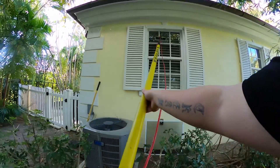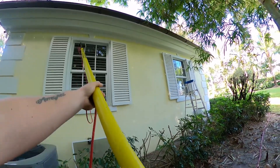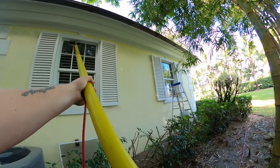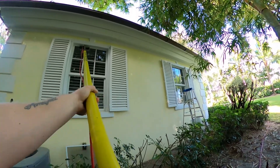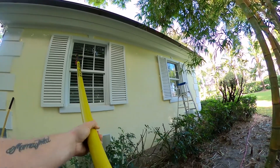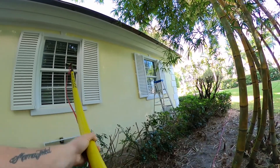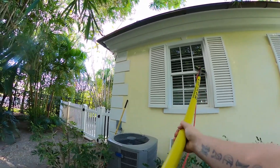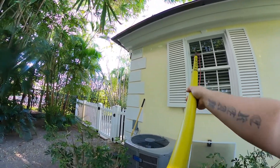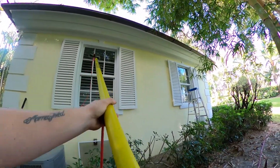Starting at the top, holding that water-fed pole hose so it doesn't get caught up in the bushes. I'm going to start by scrubbing the corners and sides of the glass, the frame and the mullions, making sure we get all that dirt loosened off the window so when we go to rinse, it rinses all that loose debris and dirt away. Notice how I'm going through and scrubbing all those mullions — a lot of times dirt likes to get caught up in those mullions, which is a very important thing to remember.